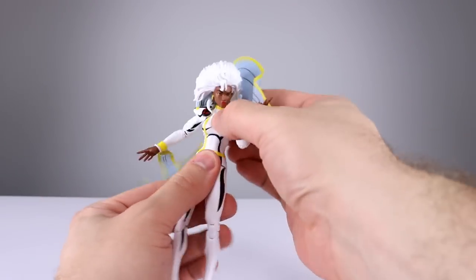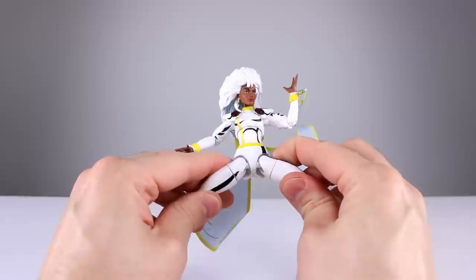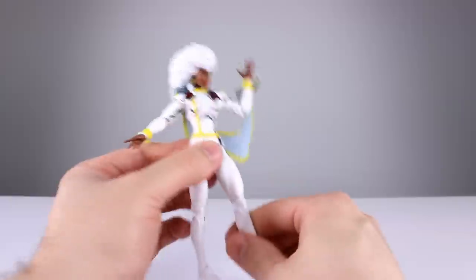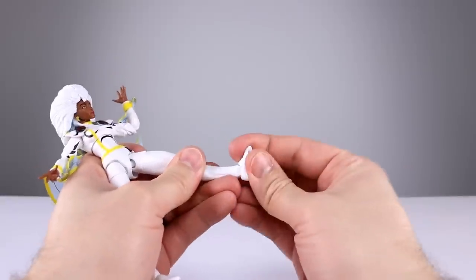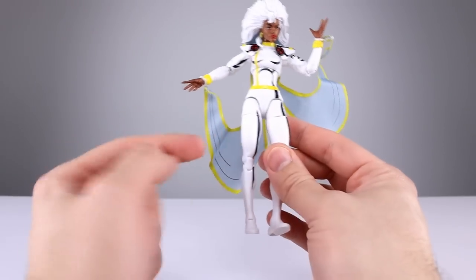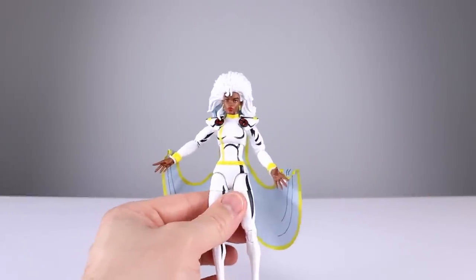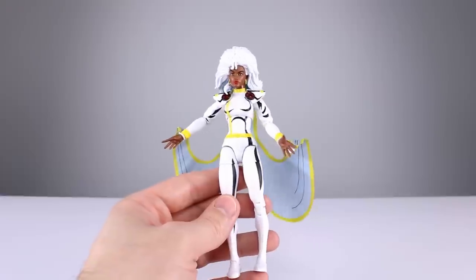Side-to-side torso movement is surprisingly good and rotation is fine. Hips go out to about 45 degrees, legs come forward decently, but going back there's no range at all. Thigh swivel is fine; double-jointed knee is okay. Ankles go all the way back but not far forward, and you do get an ankle rocker. Worth noting: to line up the leg paint work, her leg has to point inward rather than straight forward. Overall articulation is acceptable — not good, not terrible. I'll give it a six.